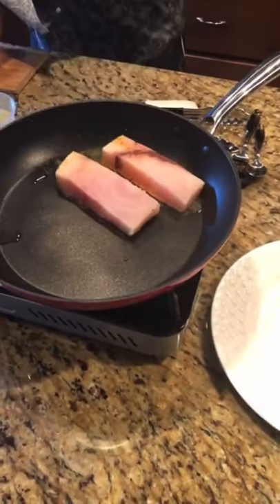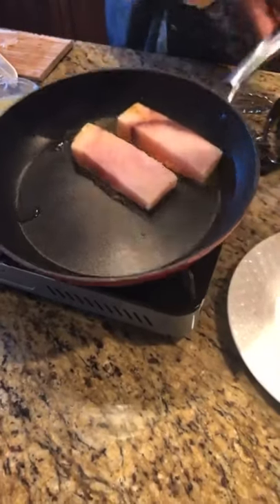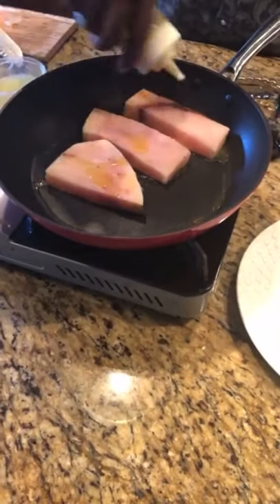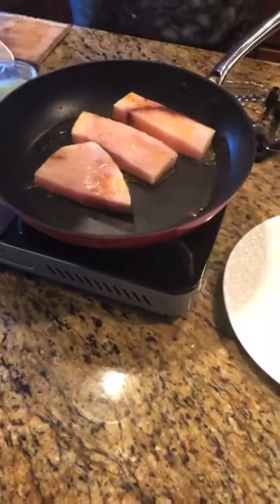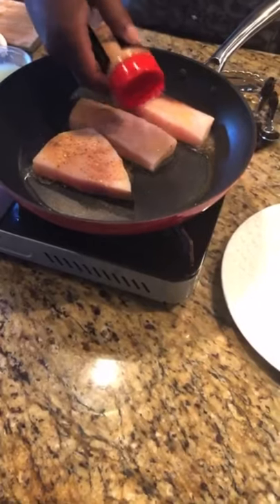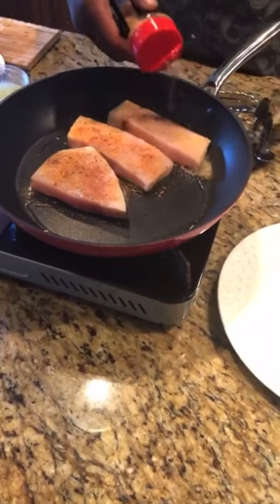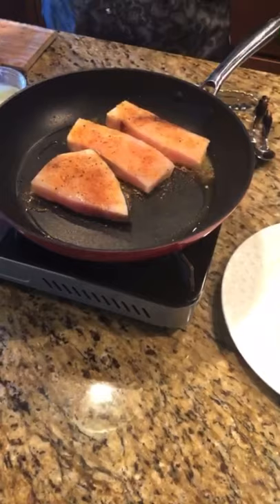I'll always tell you — lay the fish away from you, not towards you, because you don't want to splash on your clothes. Then I'm just going to hit it with a little bit of extra oil and a little bit of extra spice. This is pretty much a build-sauce-in-the-pan type recipe. If you don't want to do swordfish, you can do halibut, you can do shrimp, you can do flounder — don't feel like you're locked into doing that.